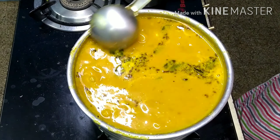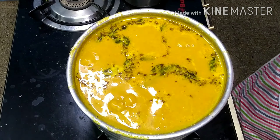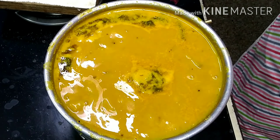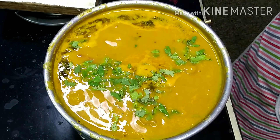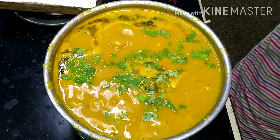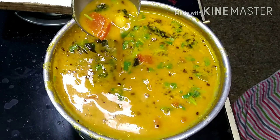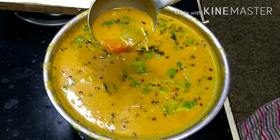I will put it in a dish. I have a tree that is good for this — I will keep this for a long time. Now let's make it a little thick.